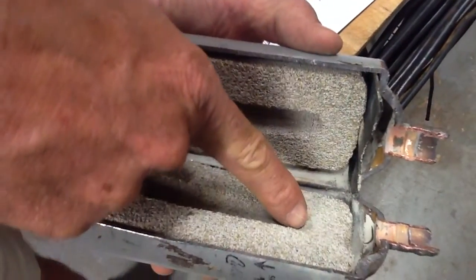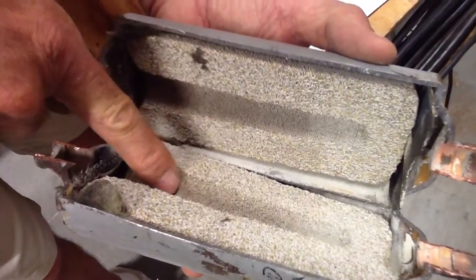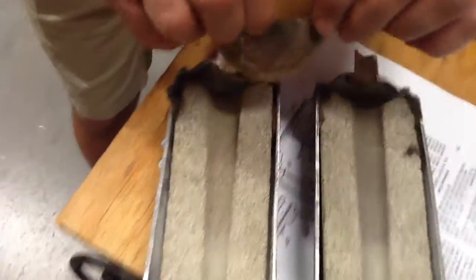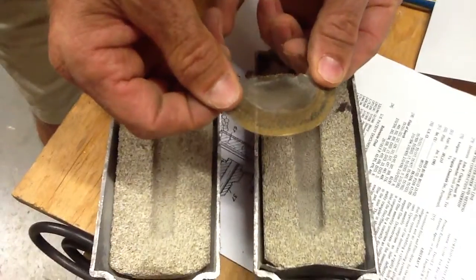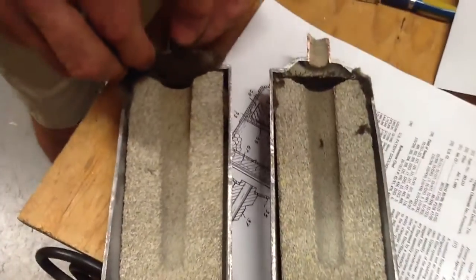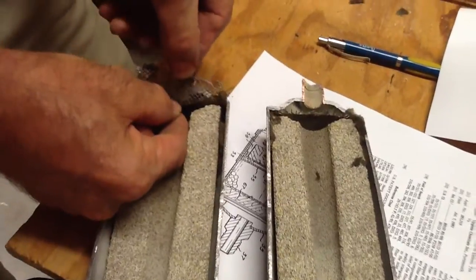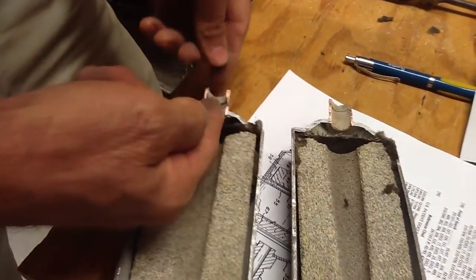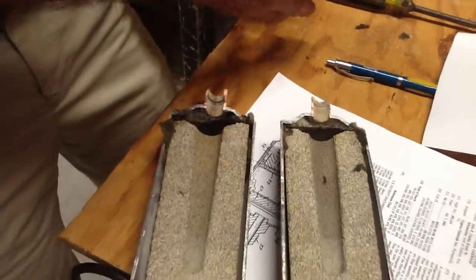It's going to come down this groove right here. As it comes down this groove, it's going to hit a very fine screen — I mean it's really a fine screen. Now, as the gases go through the screen, it's going to hit a larger mesh screen right here before it exits out the filter dryer.